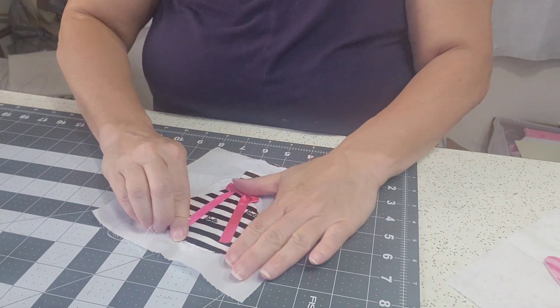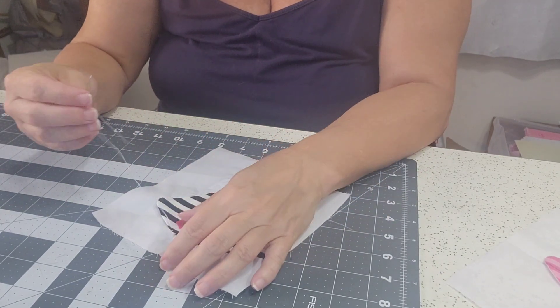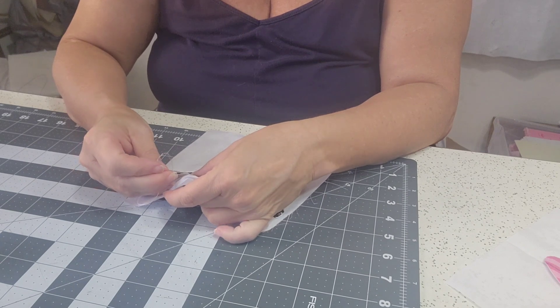It's really hard to do this on camera because it's kind of nerve-wracking. There's no such thing as fast hand applique — it takes time.